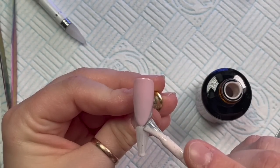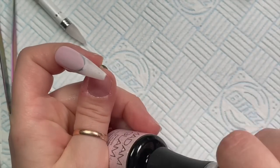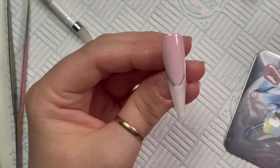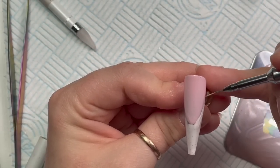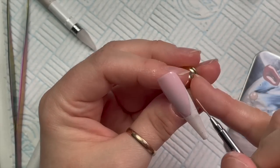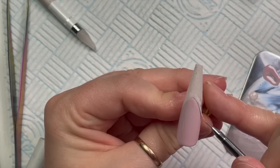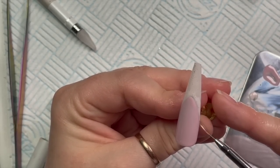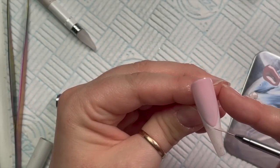This is the third nail — I'm only doing four. I'm using Marshmallow to create the free edge of the nail, making sure I get right up to the Rosy Nude with no gaps. If you want to, you can slightly overlap the Rosy Nude just so you know it's covered.